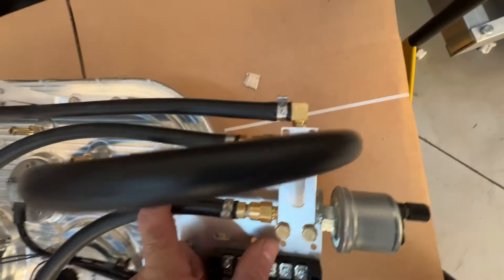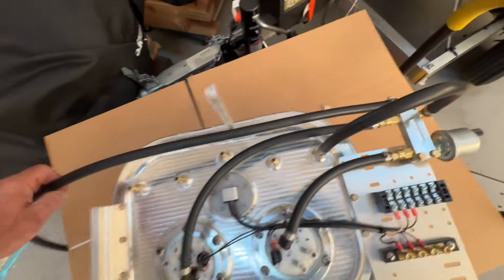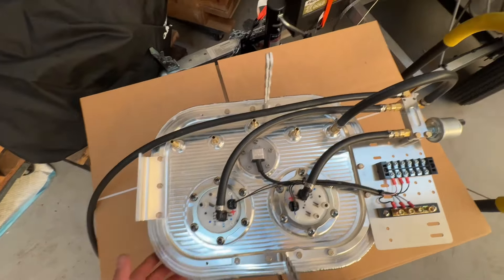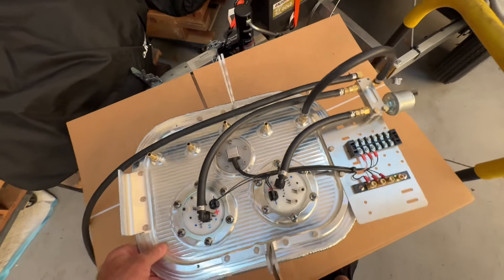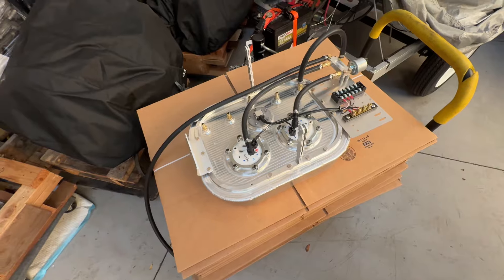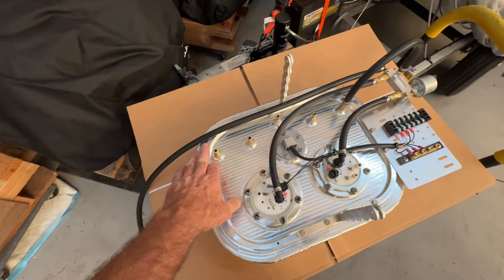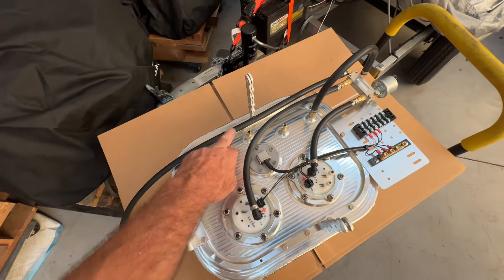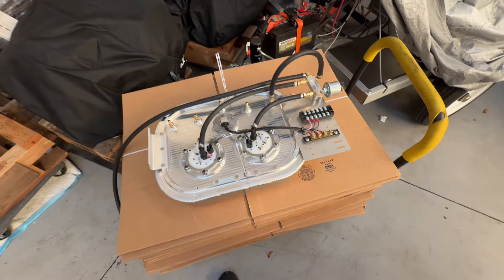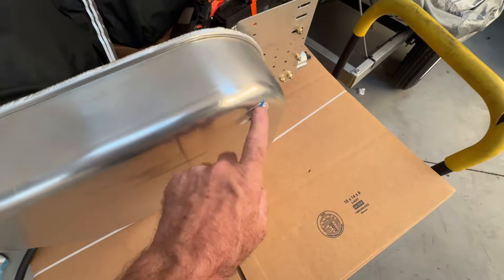Over here we put a 90 with a 5/16 barb. This hose we're going to lay in here for now — have a couple extra feet — and that's going to go down approximately where the flap actuator is. We're going to put a high-pressure filter there before we go to the engine. We're also going to have filters in the feed lines. Obviously we don't need filters in the vent lines. Then after installation, we're going to do the drain fitting.